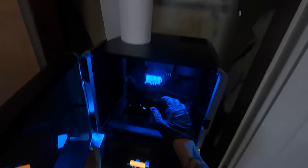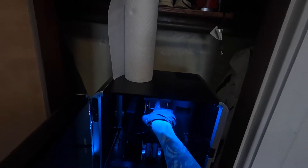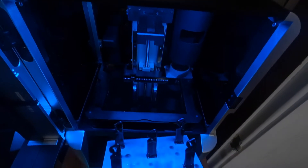Once you get your gloves on, go ahead and open the printer, lower the lever for the locking mechanism to get the build plate out. Looks like I've got a successful print of these five key chains that I printed earlier this afternoon.